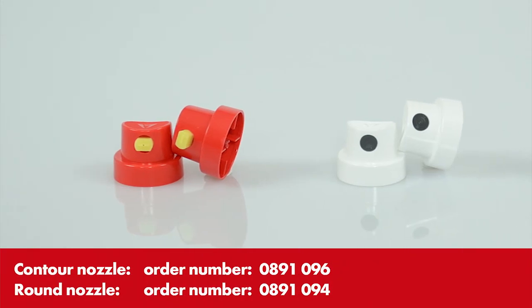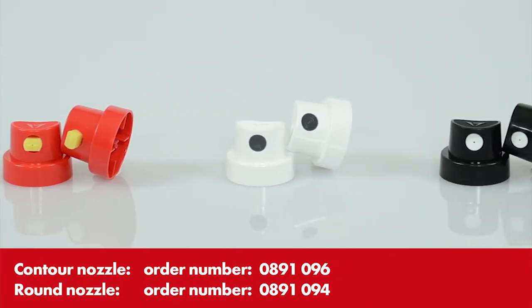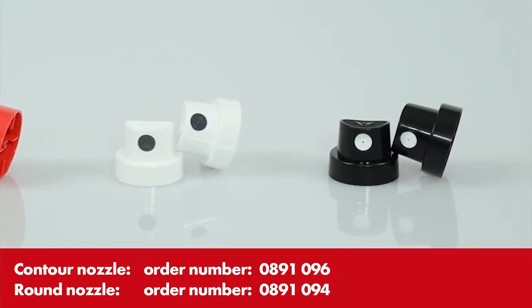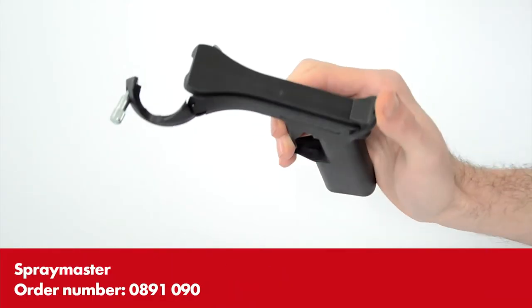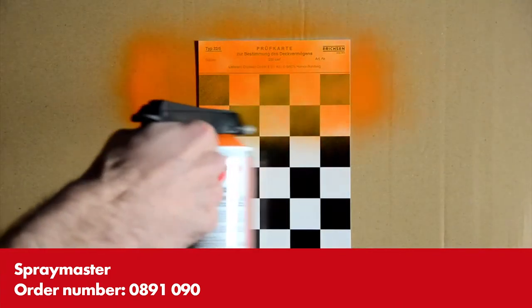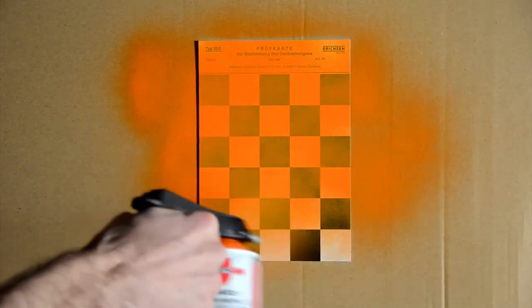In addition to the standard fan nozzle, contour and round nozzles are also available for Quattro paints. The spray master is a practical everyday assistant — it is especially easy to handle Quattro tins with this attachment.